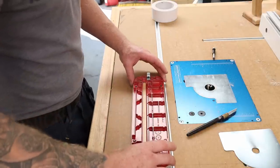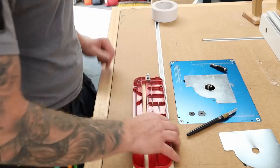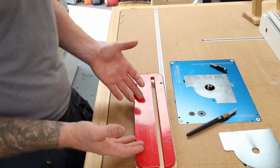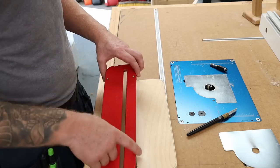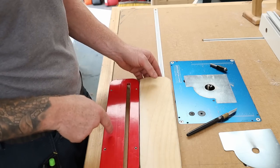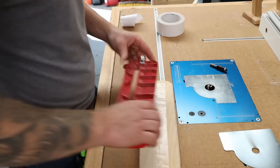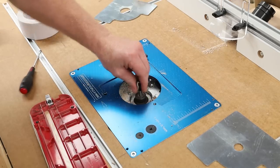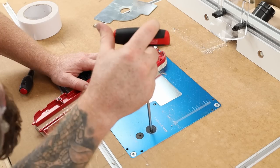We almost have it to size. I'm going to fix the template on with a little bit of double-sided sticky tape and then use a guided bearing bit to cut that back to the exact size. My existing insert is the exact size it needs to be - sometimes these can be a little bit loose, so check yours. If your existing one is a little bit loose and you use a guided router bit on it, your zero clearance insert will also be a little bit loose. You could finish it with a hand plane to get an exact fit. Let's get our bearing bit into the router and set our height.